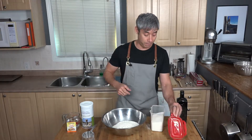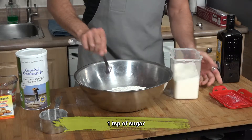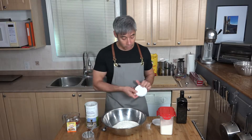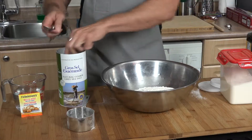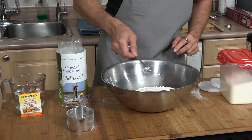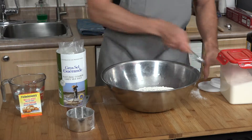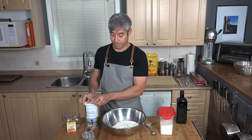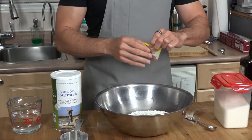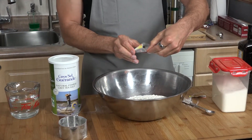So I put three and a half cups of flour in there. We're going to put a teaspoon of sugar — it helps the yeast rise nicely. Two teaspoons of salt; this is coarse gray sea salt, it's unrefined and has a nice taste. For the yeast you just need a packet — that's two and a quarter teaspoons. I'm using instant quick-rise yeast.